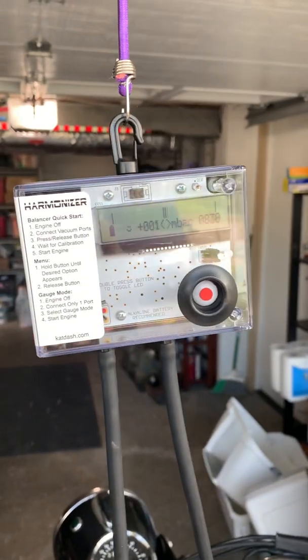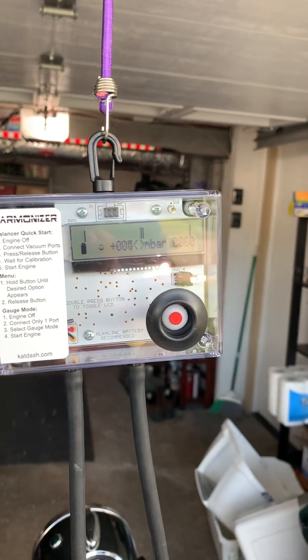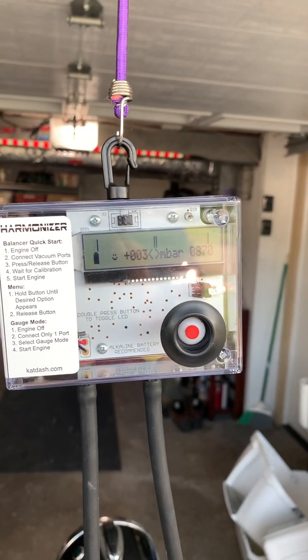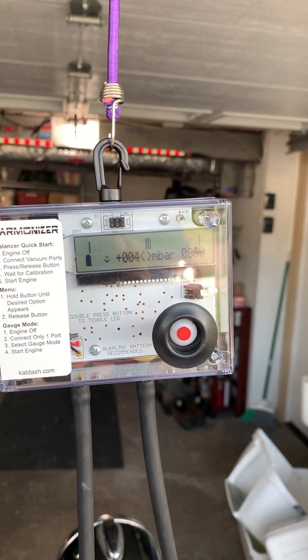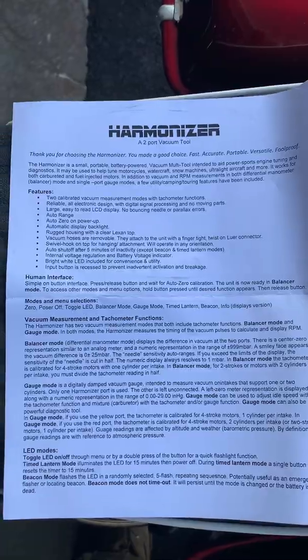I hope you guys enjoyed the little tutorial — that ain't nothing but a little thing here. Feel free to comment below and let me know what you think, if you had a different experience. But again, a quick look — it's the Harmonizer 2-port vacuum tool.